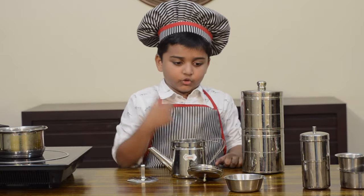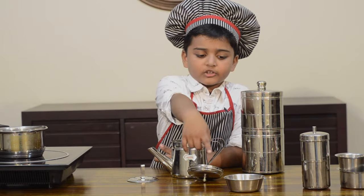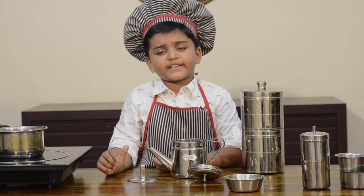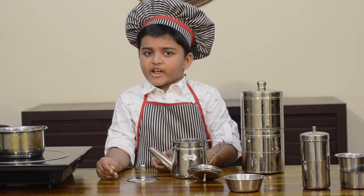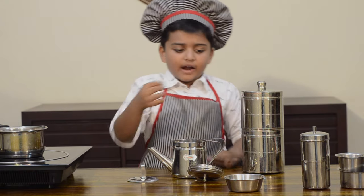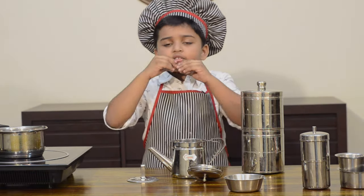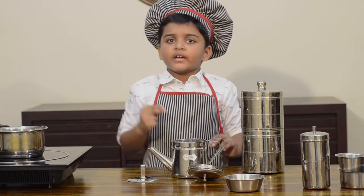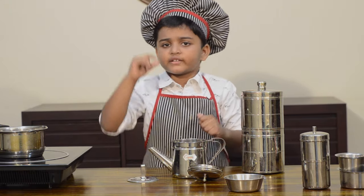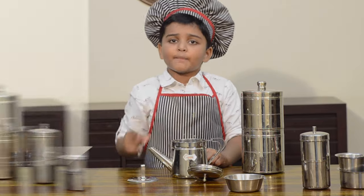For filter kapi we use coffee powder mixed with chicory. Chicory is a plant — its root is dried, powdered, and added to the coffee powder. It has a roasted flavour, a good smell, and it also reduces the bitterness.